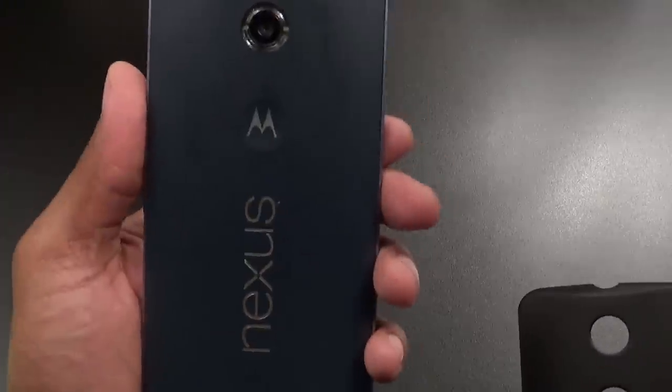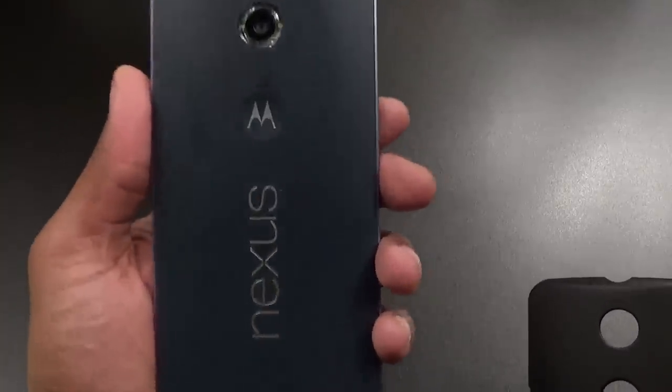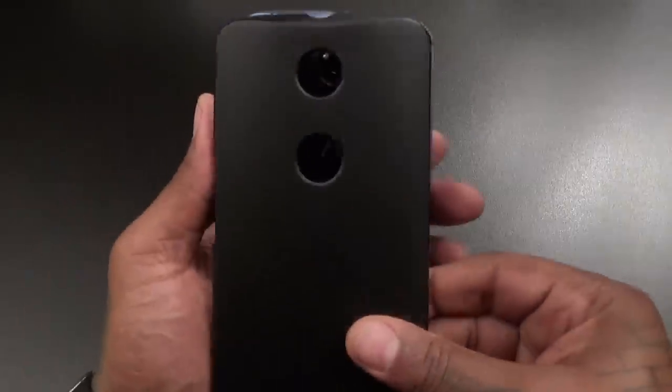Also, if you got a blue Nexus 6 like this and you're not really feeling that blue color but you don't want to rock a big heavy-duty case, get something like this — a nice little cheap case that will just change the color of the phone.